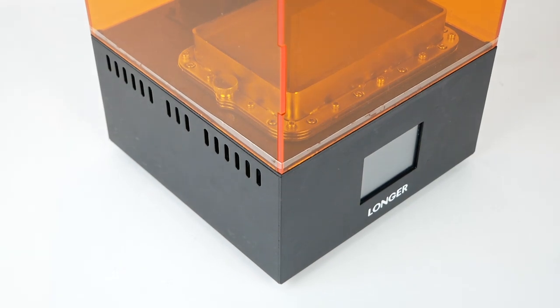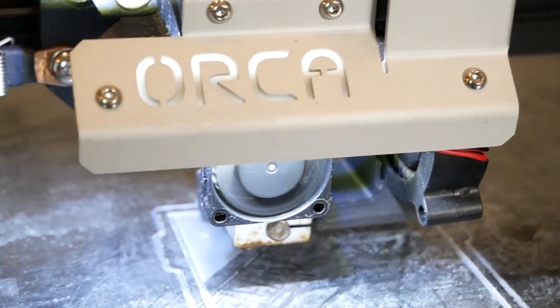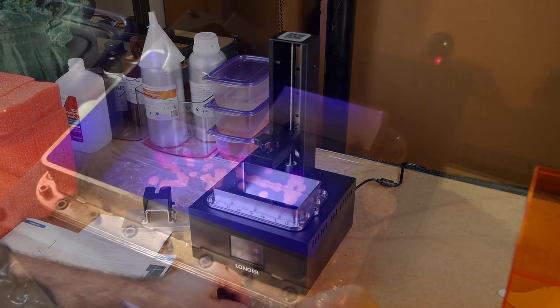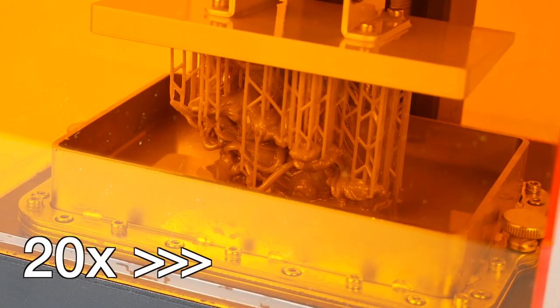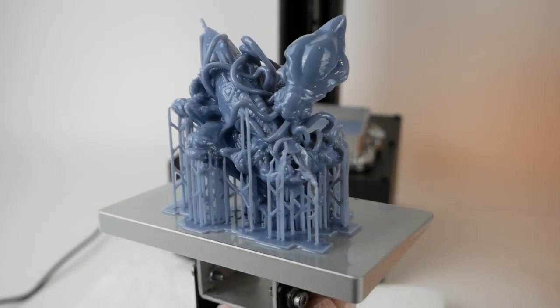Now before we get started, I should say a few words about resin printing. While traditional FDM 3D printers melt filament and force it through a nozzle to build up the layers of a print line by line, this kind of resin printer has a vat of light-sensitive resin that sits on top of an LCD screen, which can mask the UV light that comes up from below. It builds up a model by selectively exposing parts of the resin to the light and allowing it to harden before going on to the next layer. This allows for very detailed prints, but also brings along some potential headaches, as I will talk about in this video.